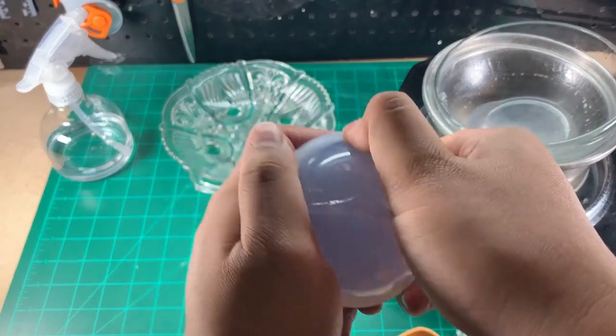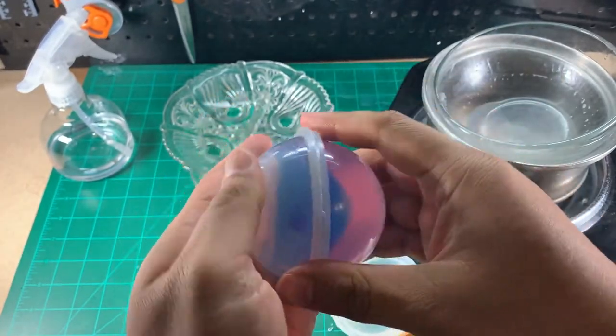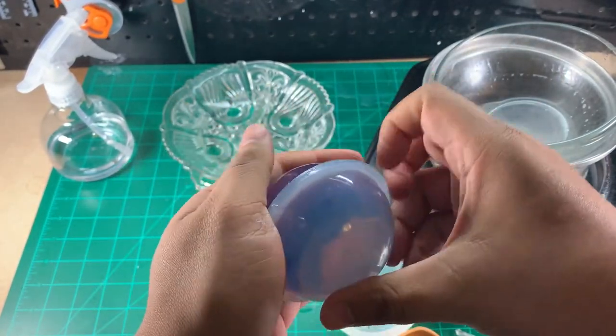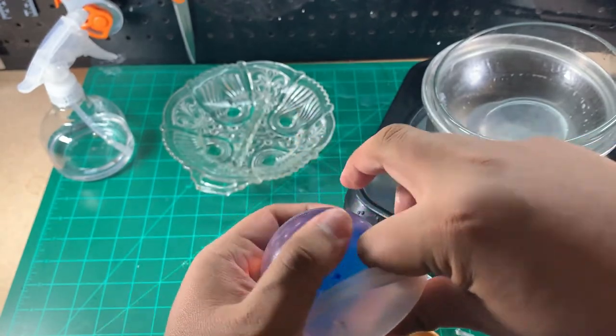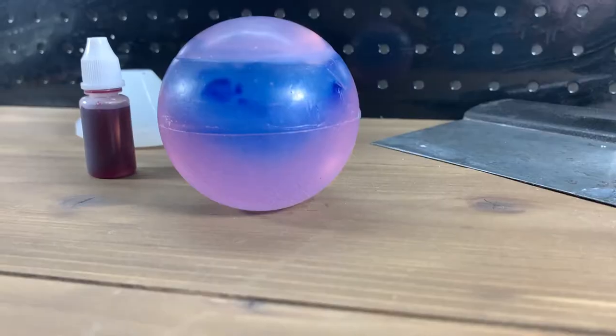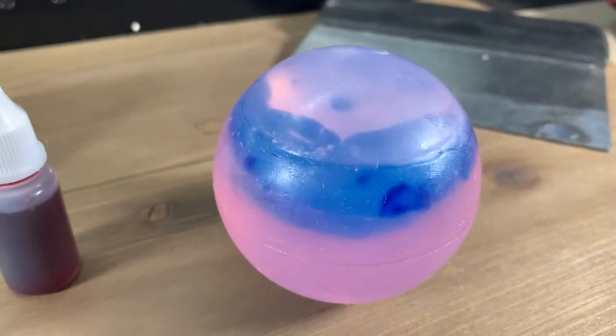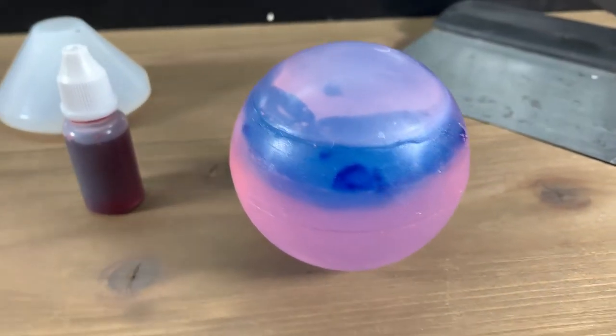As I demold, I'm surprised to see how good it looks. But as I give it a spin, I see the ball looks good from certain angles and not so great from other angles. I'm satisfied for the most part — let me know your thoughts below.